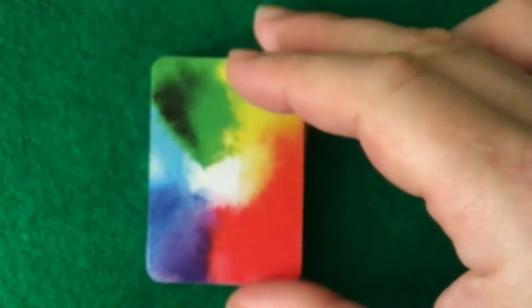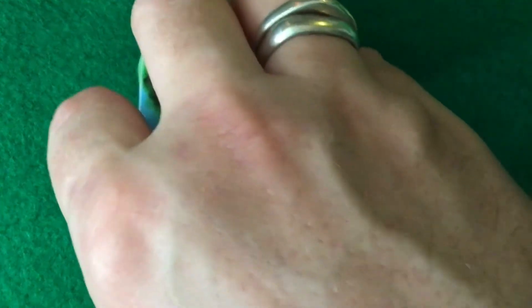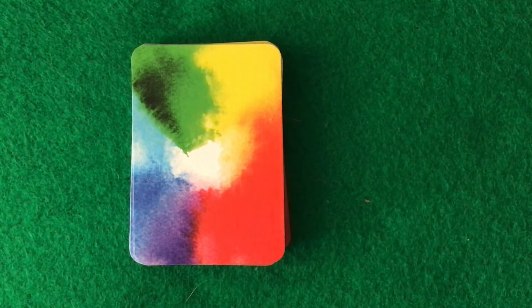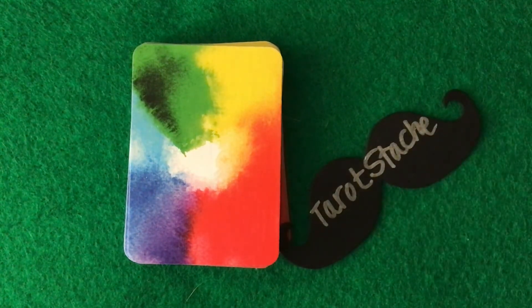As I said, this is a miniature size. Here are the backs. It's a Lenormand, so it does not need to be reversible. I'm looking forward to taking the class with The Truth in Story for the Lenormand. Thanks very much for joining me. Bye.